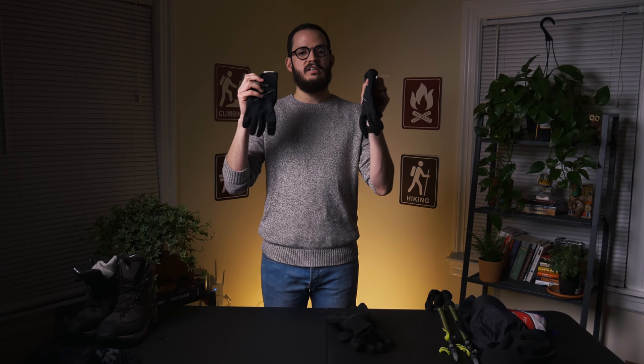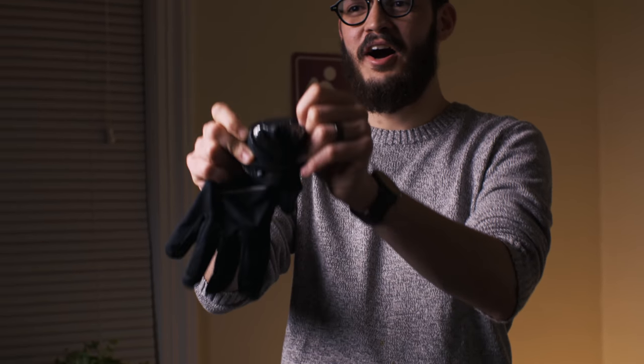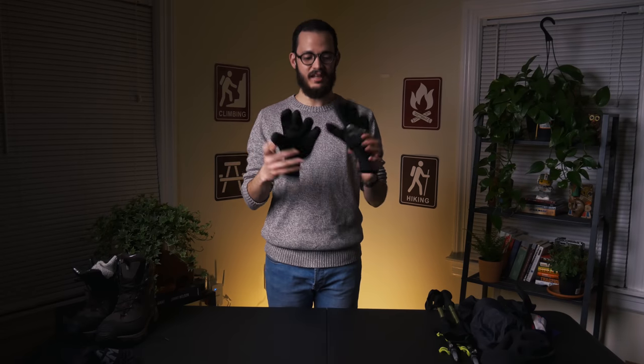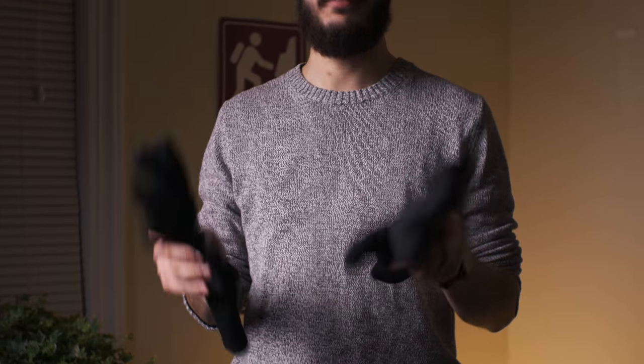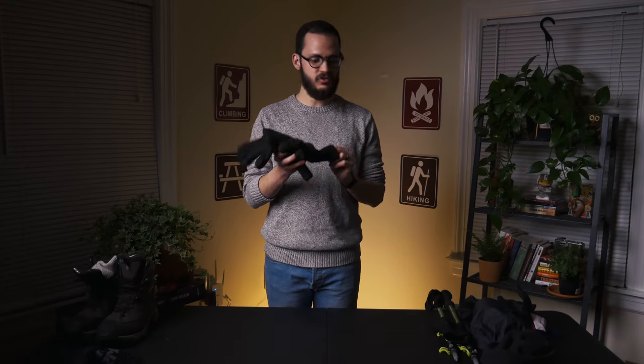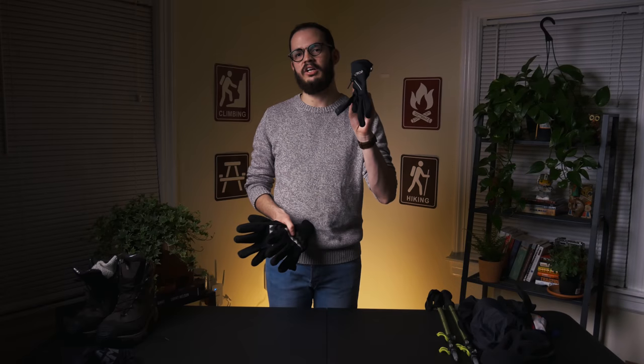I also have these Columbia lightweight gloves with Omni Heat technology on the inside. And then a second, heavier pair of gloves — if it gets too cold or too windy, I'll put these on on top of the lighter Columbia gloves.